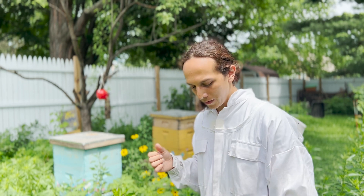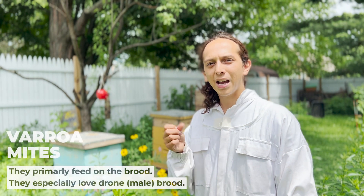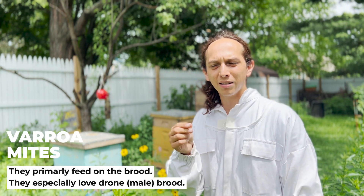You might also see me wearing a respirator — that's because this stuff you should not inhale. It's pretty strong. What it does is it kills the varroa mite both in the hive on the bees, as well as underneath the cappings where the brood is. The brood is the larva basically, and the varroa mites go underneath those cappings and suck on the fatty tissue of the brood, which can cause deformed wings and then your colony starts to decline.